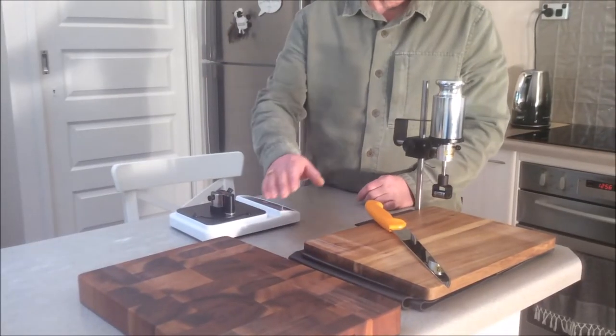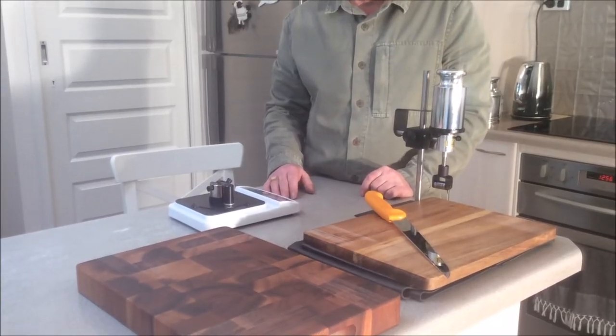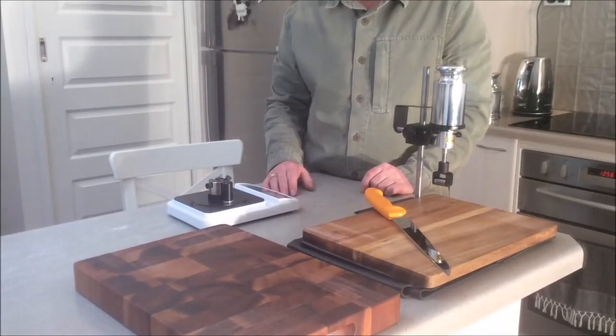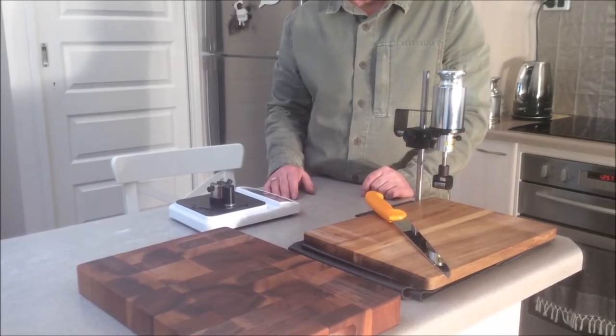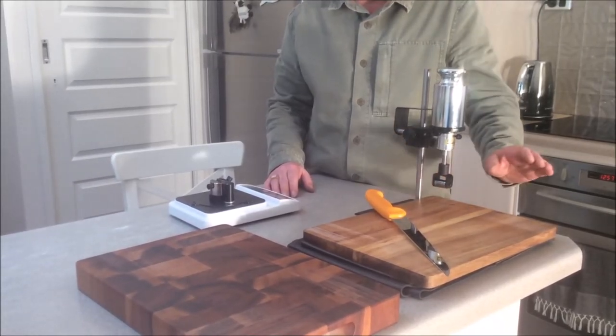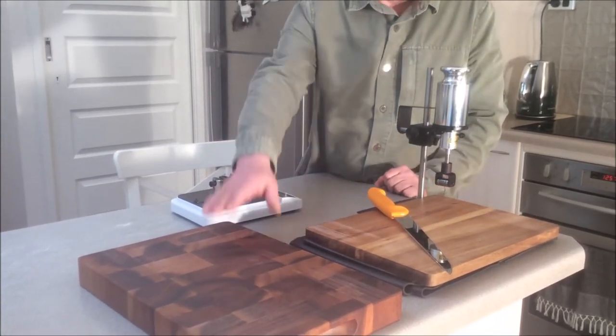We have tested the first two boards and the results are shown in the following table. Contrary to expectations, we found no significant difference in sharpness between either board. The long grain board keeps your edge sharp just as well as the end grain.